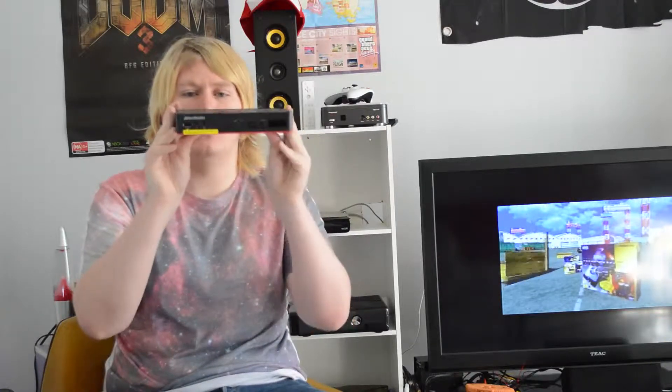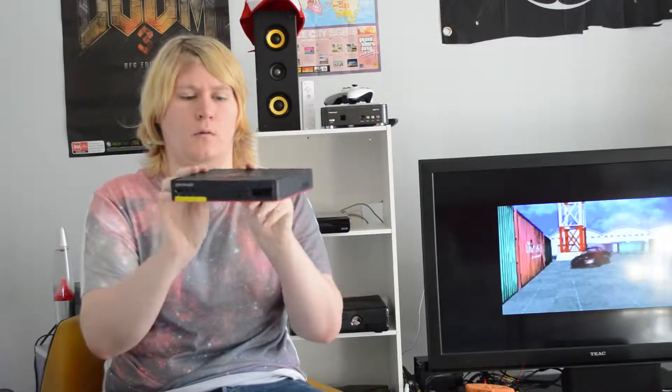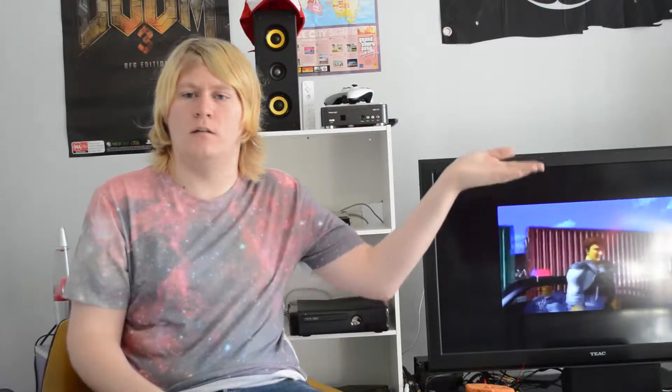Hi guys, so today I'm going to be doing a review on the AvaMedia Game Capture HD 2. I picked this up a little while ago. If you're interested in seeing the unboxing, I'll put a link about here. Other than that, we'll get on with the review.